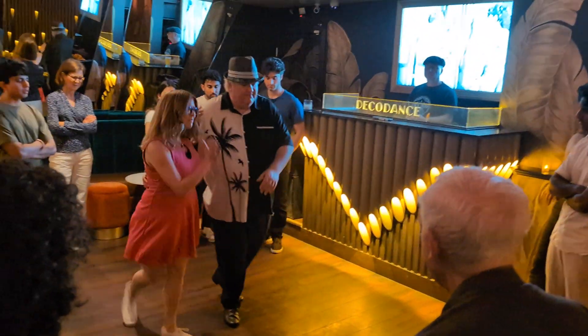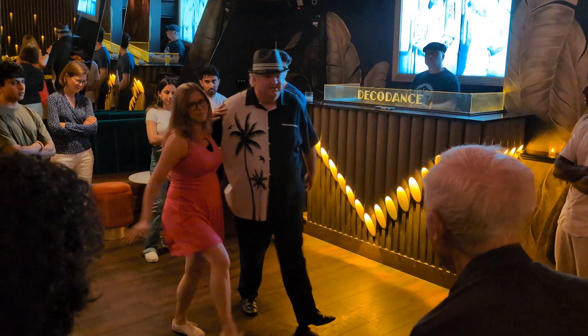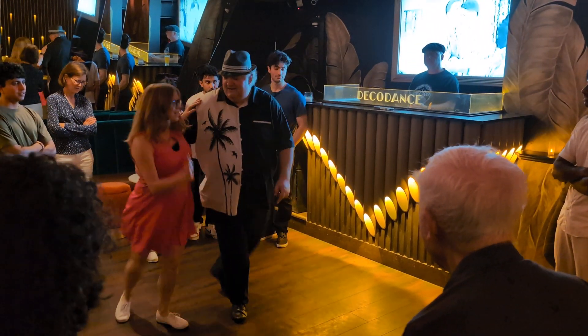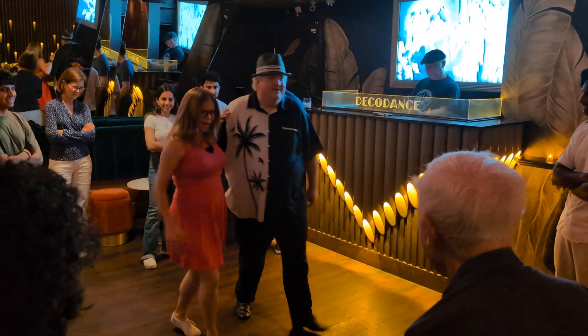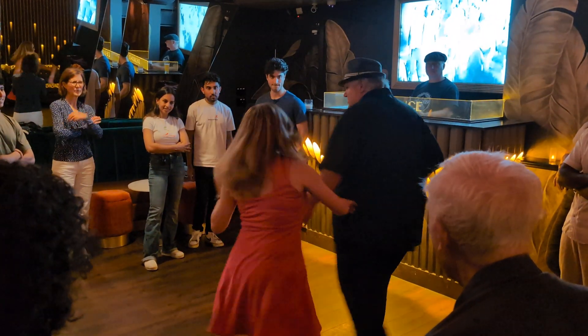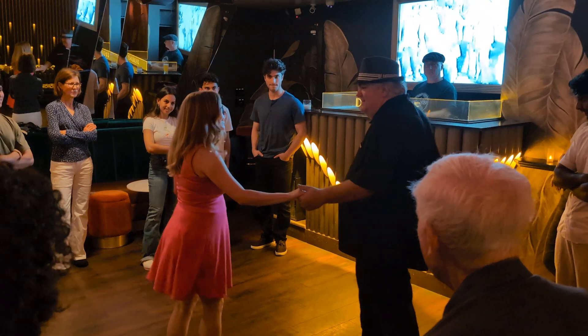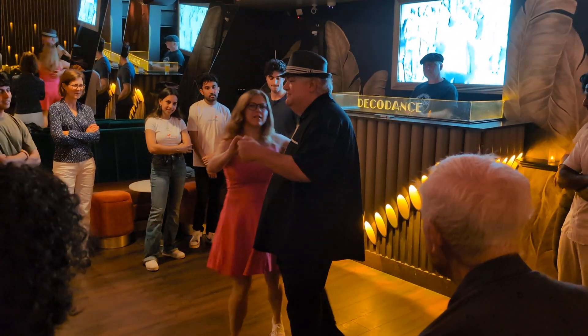We also learned 1930s Charleston with a kick — that's a double kick. We also learned how to do a double turn, and then a double turn into a basic.